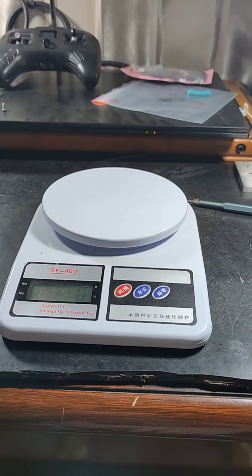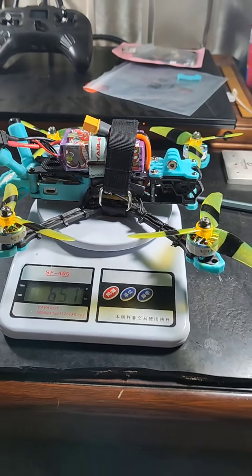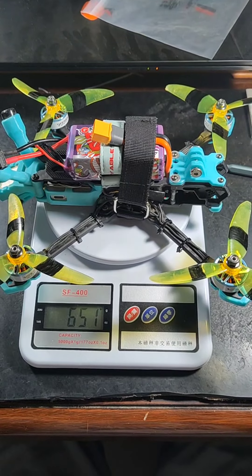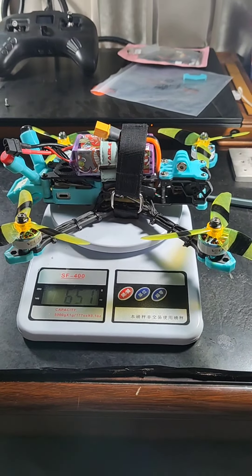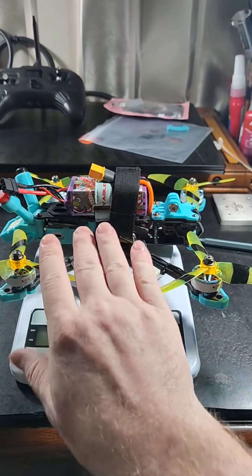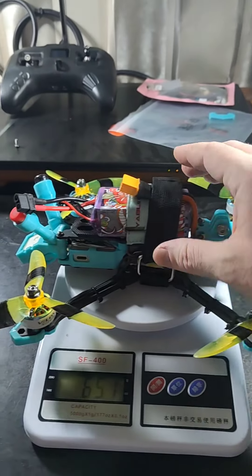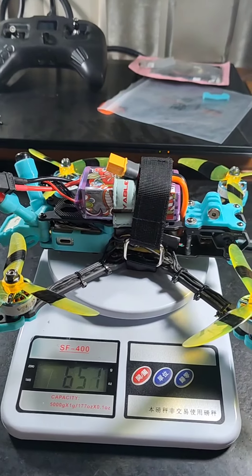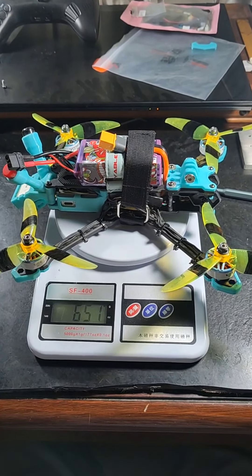So first off let's go ahead and throw this beauty on the scale and we can kind of look at her and admire and appreciate and check out her weight. Looks like it's coming in at 651 — that's with everything together. As you can see I've got the strap that came with it, but I felt like that was a little bit too flimsy. Wasn't quite confident, so I just added one extra that goes all the way around. This one's pretty heavy duty, and it does add a little extra weight, but it makes me feel safer.